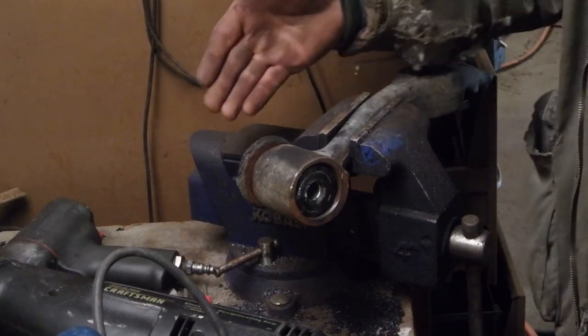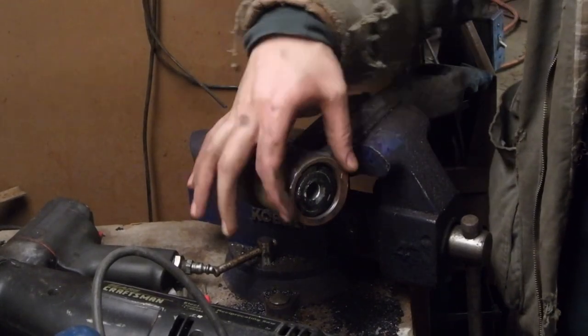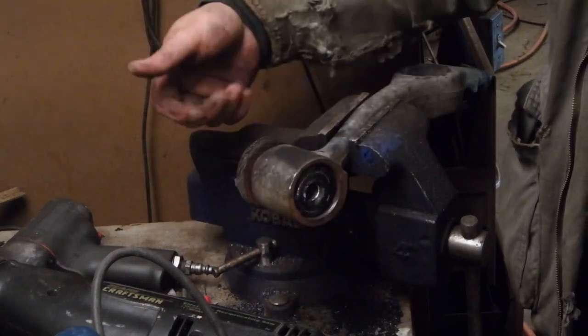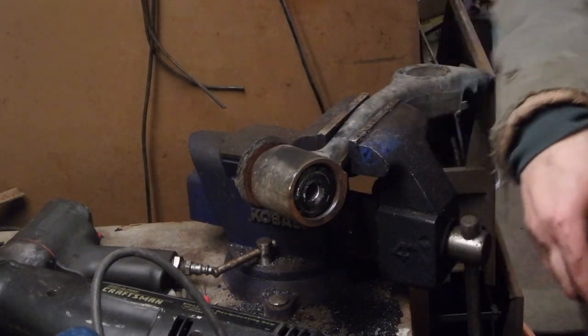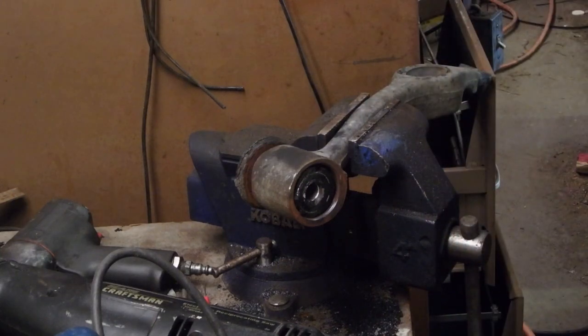We got lucky on this one — normally I'd cut both sides off and just take it over to the press, support this inner side right here, and press the bushing through. This one is loose enough that once we cut one side off, we can just hammer it through.